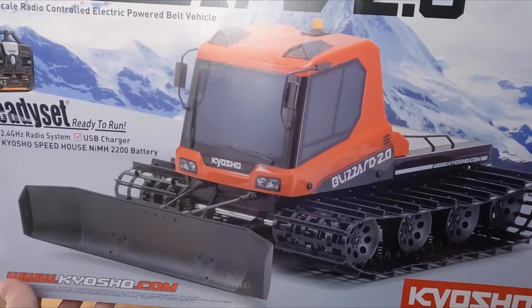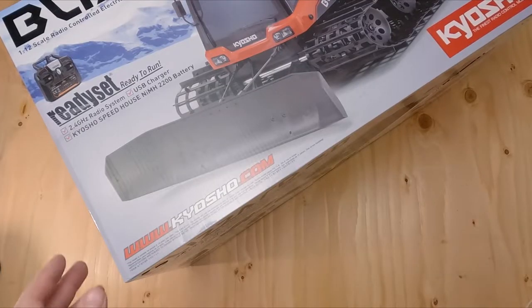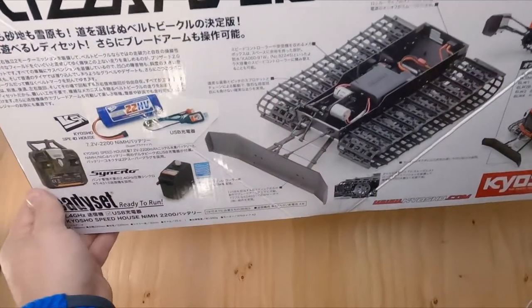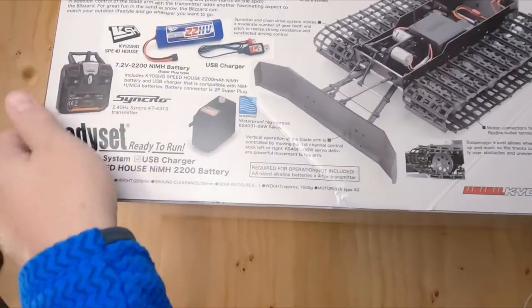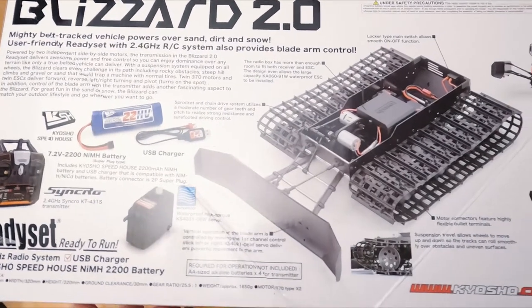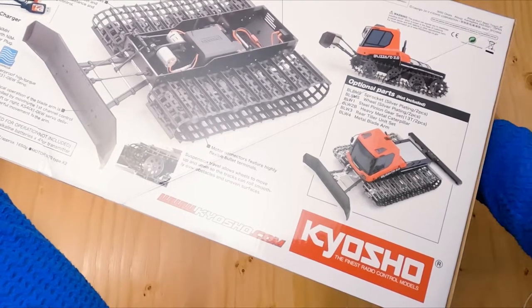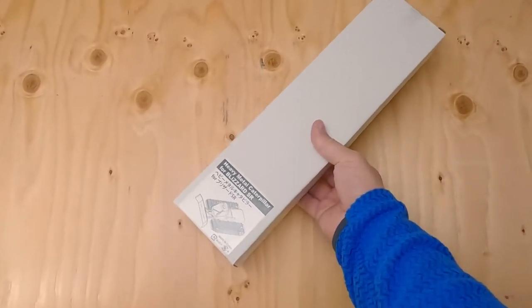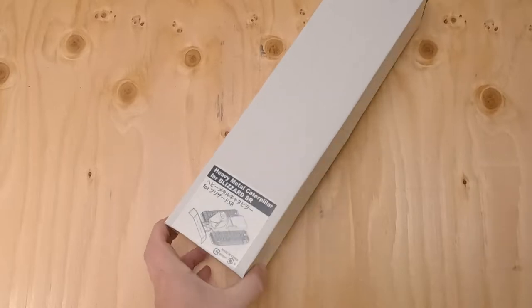I'm not going to do a full unboxing right now, but let's just take a look at this. There are the option parts listed on the box. I wonder if we have any of those option parts inside — yes, we do. Here we have heavy metal caterpillar tracks for the Blizzard SR and Trail King.